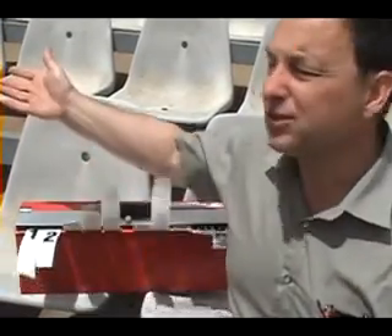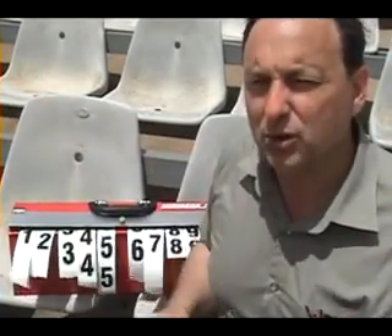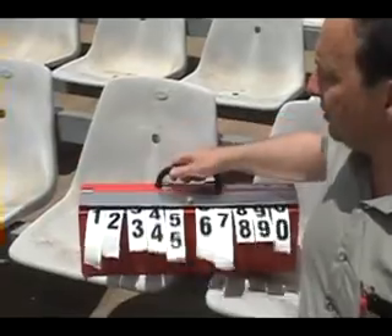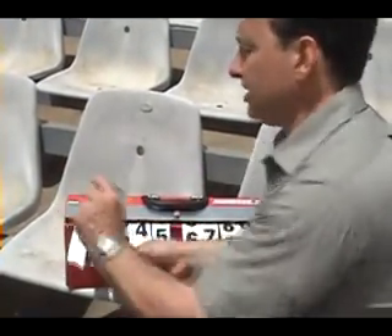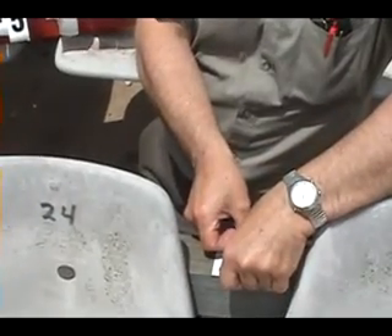If I've got a thousand seats to do, you can imagine how much time I'm going to save. For number 26, I come up, set down the box, reach over, and now we can peel off the sticker. I reach over again — it comes right off because there's no problem peeling it off the backing. We're done. That took 20 seconds.